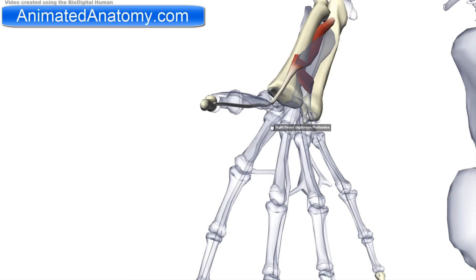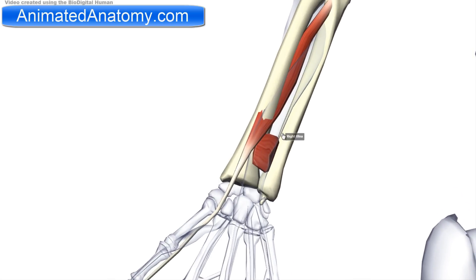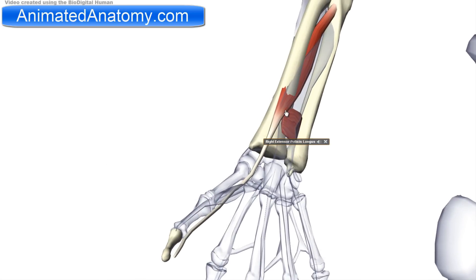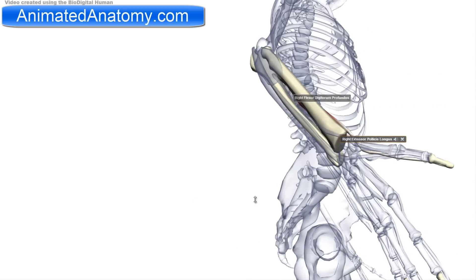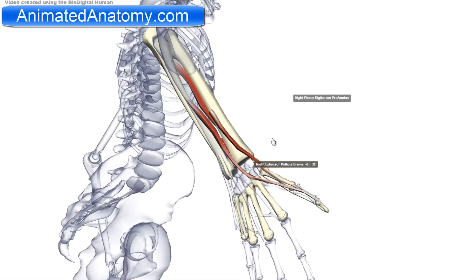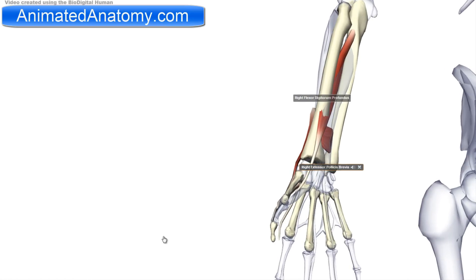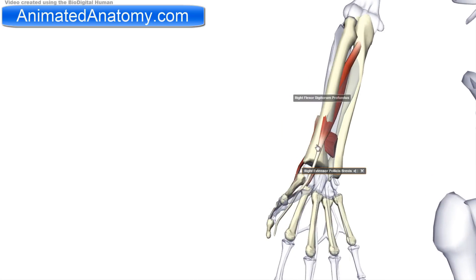The function of this muscle is flexing the thumb, and it is innervated by the anterior interosseous nerve, a branch of the median nerve, just like the other two muscles. It's important to note that this arises from C8 and T1. The muscles that antagonize the flexor pollicis longus are the two extensors of the thumb — the short one and the long one.